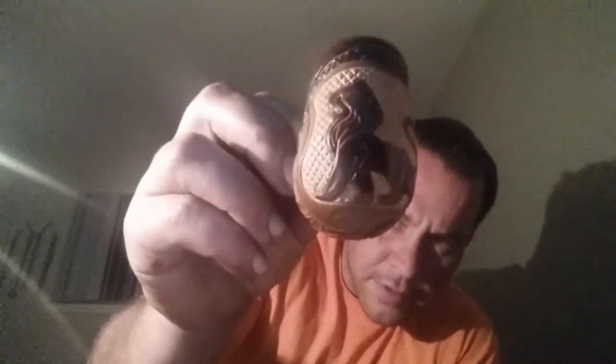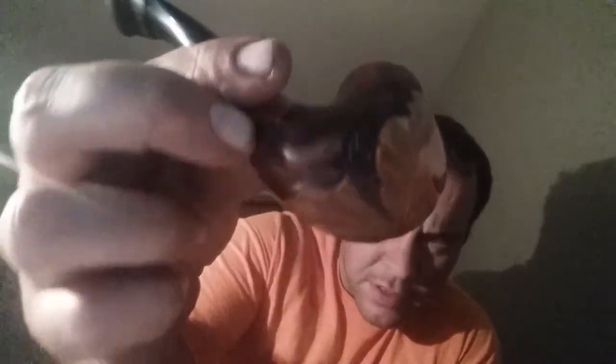I also got a new pipe — a buddy of mine found it and just gave it to me. Not sure who the maker is, but it's now become my aromatic pipe. You can see it's got some cool engravings on it.